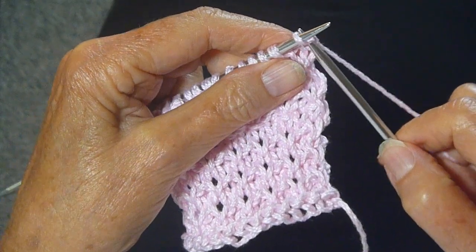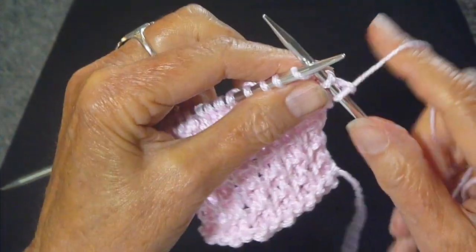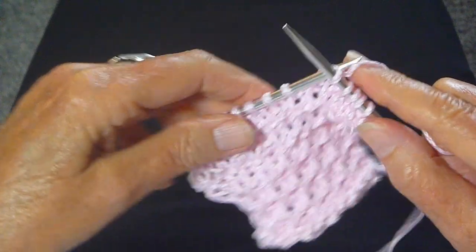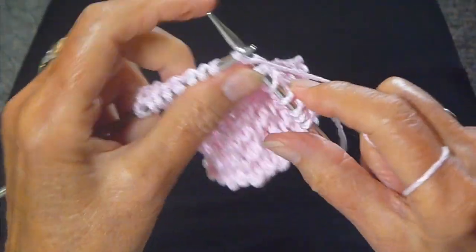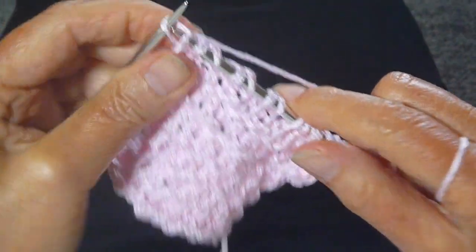Row three: knit one — I always slip the first one purlwise — then knit, slip purlwise, knit, slip purlwise, and do that all the way across the row. Slip purlwise, knit one. The last stitch is knit.